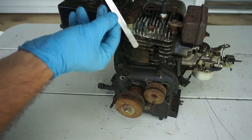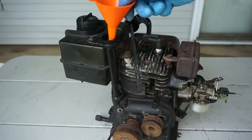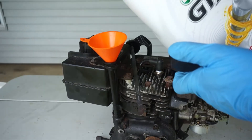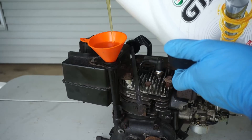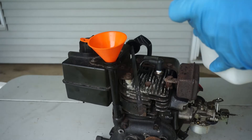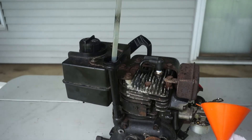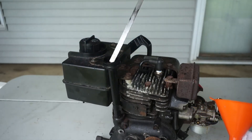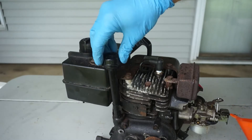It looks like this engine doesn't have any oil left in it, so we're going to add some oil. Now there are measuring cups that you might want to use and do it in one shot. The other way is you pour and keep an eye on how much you've poured in, then pour some more. If you overfill it, then you have to drain it. Looks like we got it right at the full mark this time. With this we're done with oil.